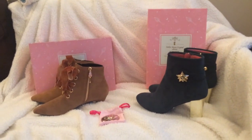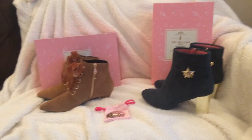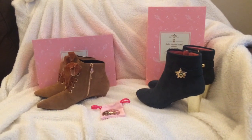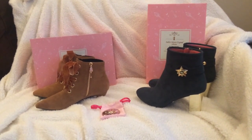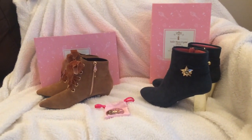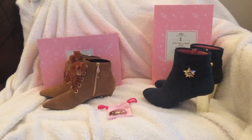Hey Moonies! I'm here with a review of two of the styles released in the Grace Gift and Sailor Moon Crystal collaboration in fall 2018. There were a few other styles but I didn't think they would go with my style, so I just got these two.